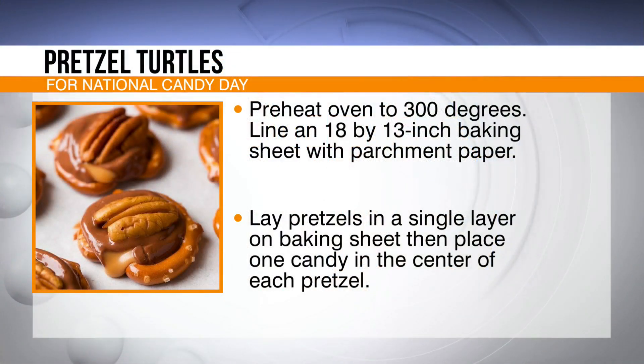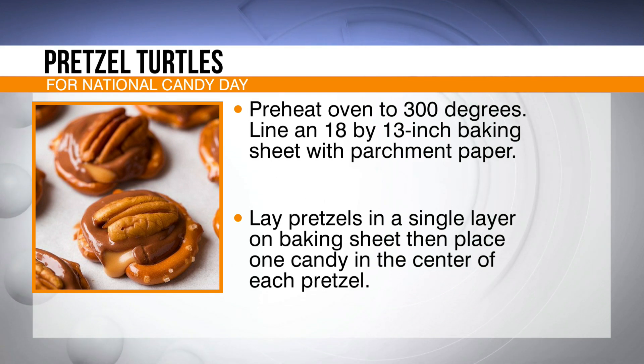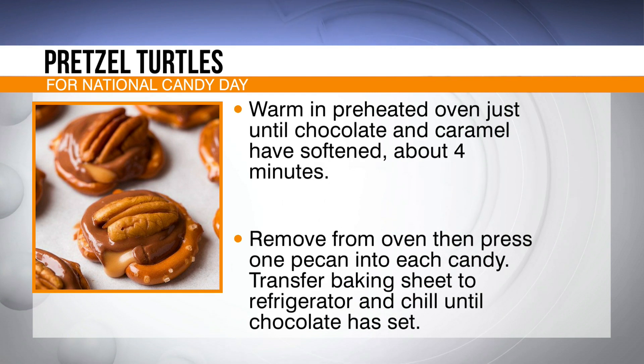The recipe itself is, again, really simple. First, preheat your oven to 300 degrees, then line an 18 by 13 inch baking sheet with parchment paper. Lay your pretzels in a single layer on the baking sheet, then place one candy in the center of each pretzel. Warm these in the preheated oven just until the chocolate and caramel candies have softened — that should take about four minutes.